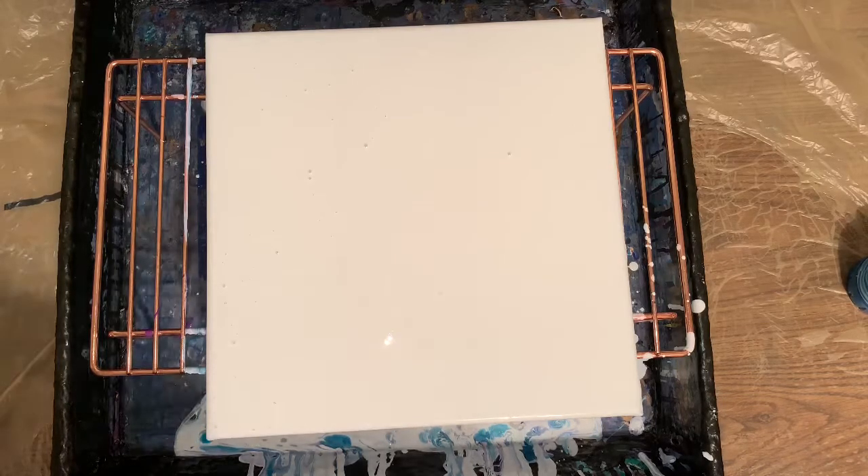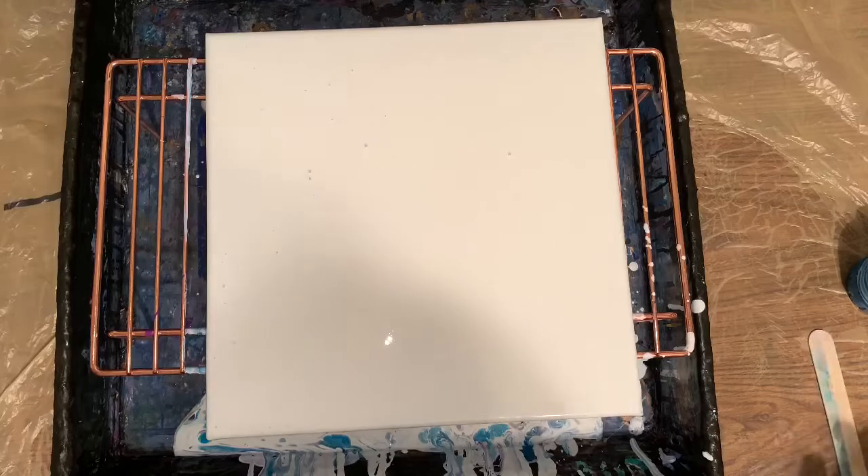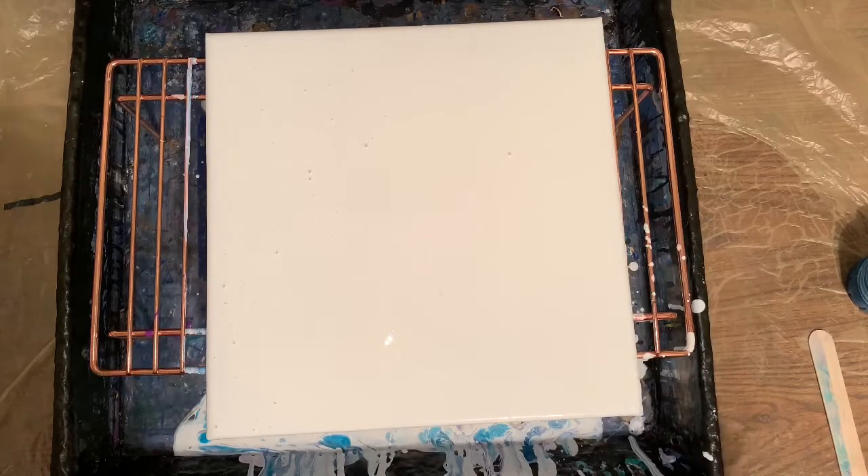But I had way too much paint on my canvas. And then I stretched it, and the cells stretched out all funny. So anyway.